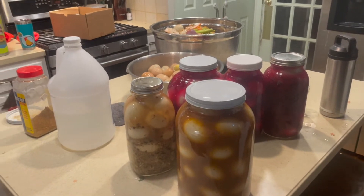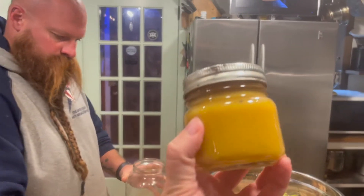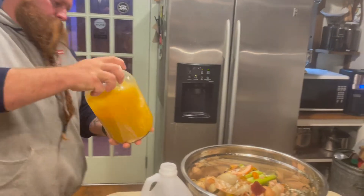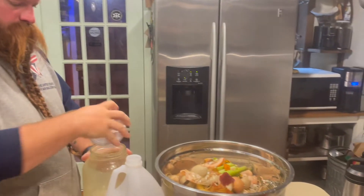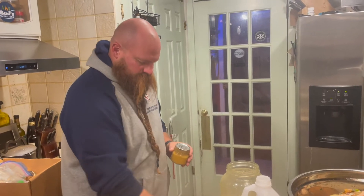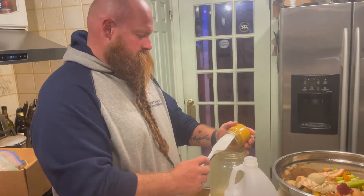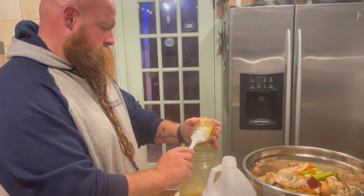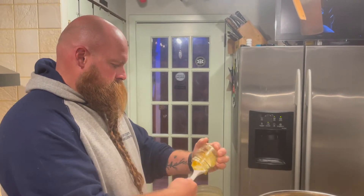Zad is working on the brine for the old bay — just old bay seasoning and vinegar. This one's somewhat experimental but it's pretty hard to screw up pickled eggs. If you pull them out in a couple of weeks and they aren't flavored enough, you can always up the flavor. Zad is also working on the mustard eggs — we have our sweet hot mustard which we canned in August 2020 and it's our favorite. He did some dry mustard, some turmeric, and white vinegar. That's how Zad cooks — a little of this, a little of that.